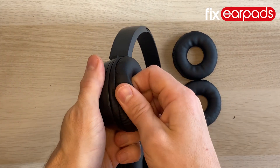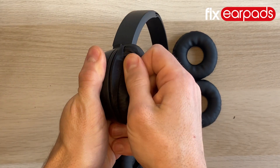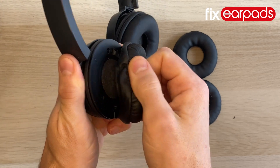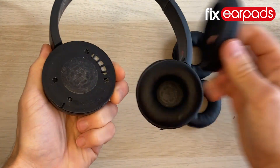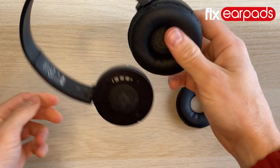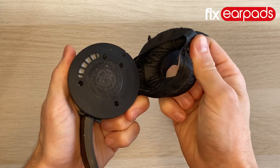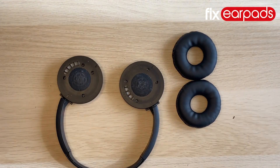Hi, this is Chris from Fix Earpads and today I'm going to show you how to replace the earpads on the Sony WH-CH500 headphones. For this repair you don't need any tools whatsoever, just a replacement set of earpads. You can find a link to buy these earpads in the description to this video.